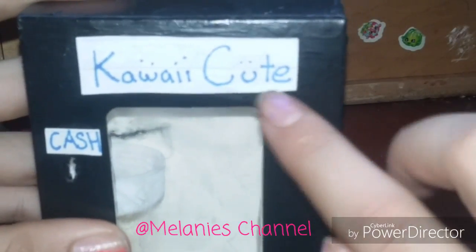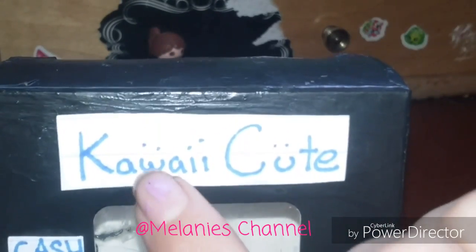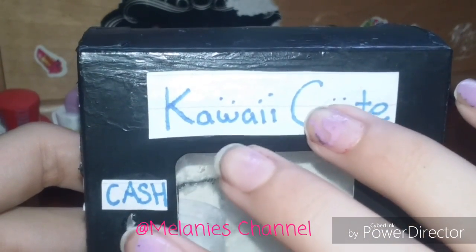For the name, I didn't know what to put so I just put 'Kawaii Cute,' and it has a little Kawaii face right here. Right here I put cash instead of coins because I just like newer cash.